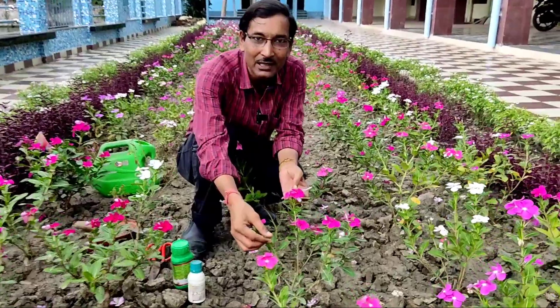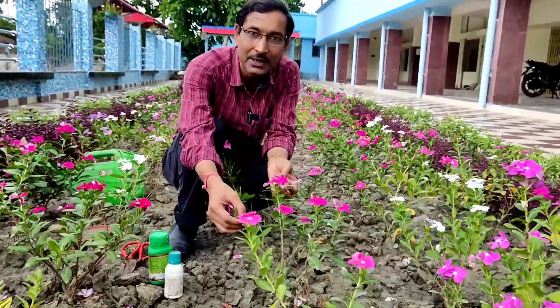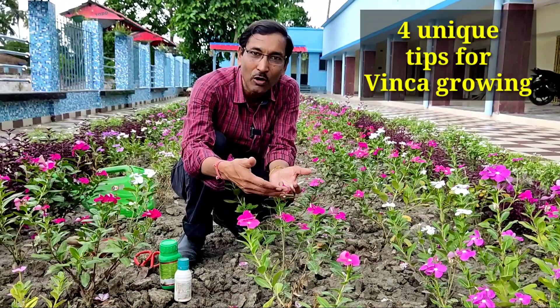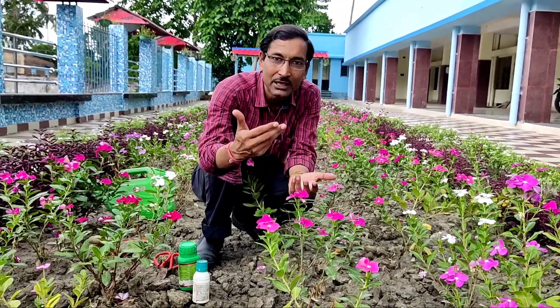In the monsoon season, the main problem is fungal infection, and as a result lots of plants get damaged. Today I'll tell you four tips especially for this monsoon season — if you follow all four tips, your plants will be very healthy and you can get enormous flowers.